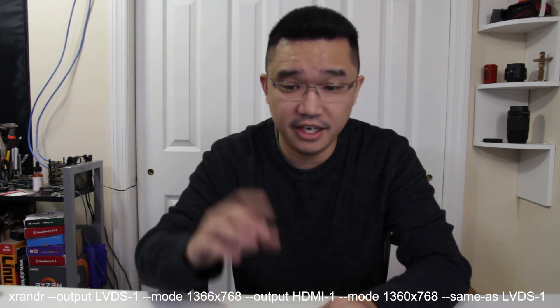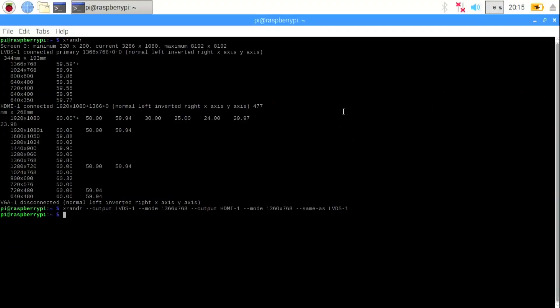I run the XRANDR command: output LVDS-1, mode 1366x768, then output HDMI-1, mode 1360x768 — that's the best match I could find, only off by 6 pixels, which is not too bad — and set same as LVDS-1. That mirrors the screen. Here we have it — the screen is now showing. Raspberry Pi doesn't have a desktop utility for monitor management, so this is the command-line way to do it.